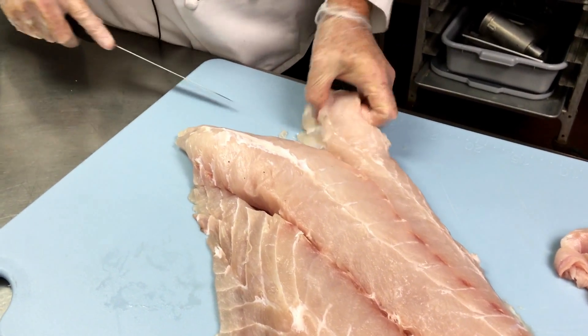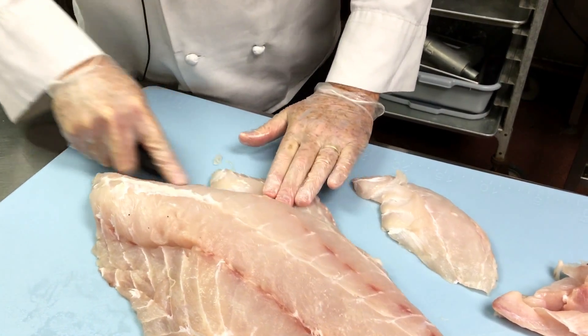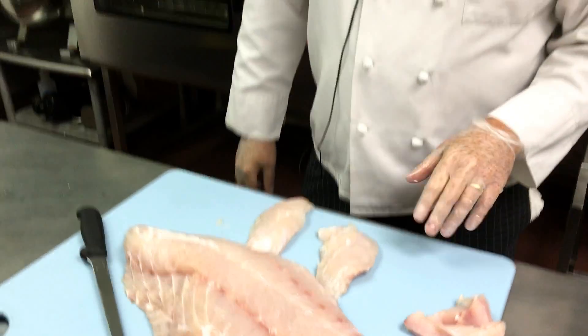Then what I will do is take this fillet here and season it with citrus, olive oil, and white wine. Then I'm going to grill it off. I'll grill it off and I'll be back in a second to show you how I'm going to finish this.